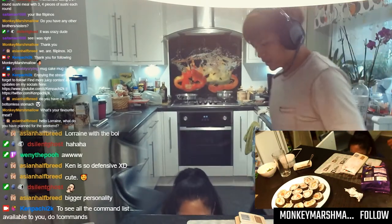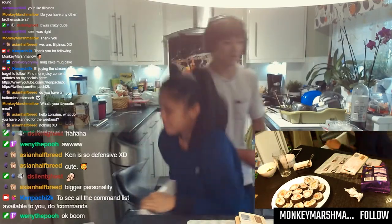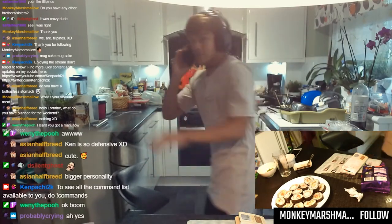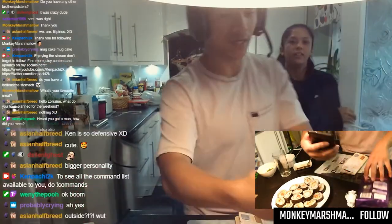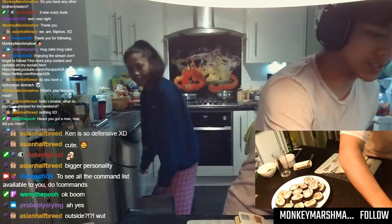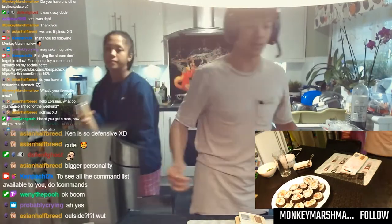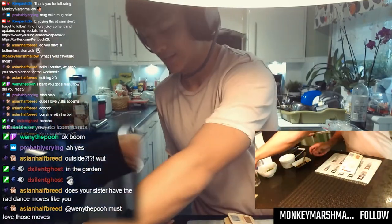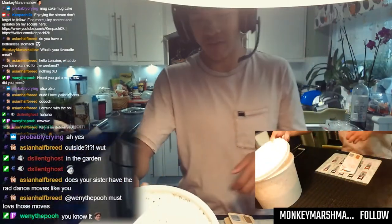We need some flour. How do we not have... let me call mom. Hello? Do we have flour? Outside? She said we have the flour outside. Let me just lay out the table. So we get our tub of flour. What you want to do here is get like a cup of flour.